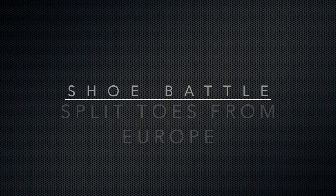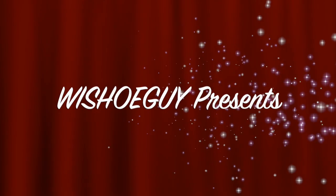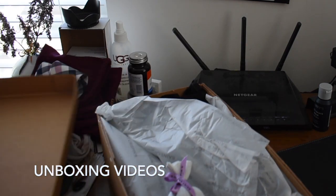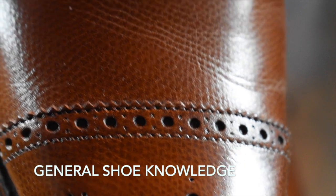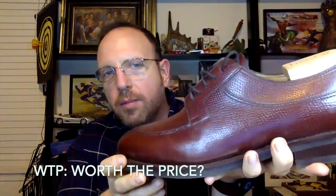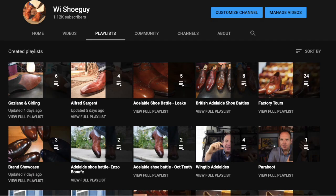So without further ado, here we go. Welcome back to my YouTube channel — this is Wisconsin Shoe Guy. On our channel, we talk about men's dress wear. It's all about footwear: unboxing videos, general shoe knowledge, helping you understand the industry and what's happening with your shoes. We look at shoes critically to determine whether they're worth the price, compare shoe to shoe, and I interview experts in the field to get their take as well. Check out my playlists to see all my videos.